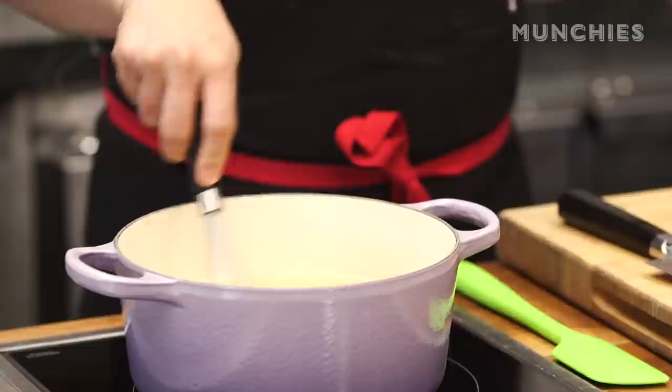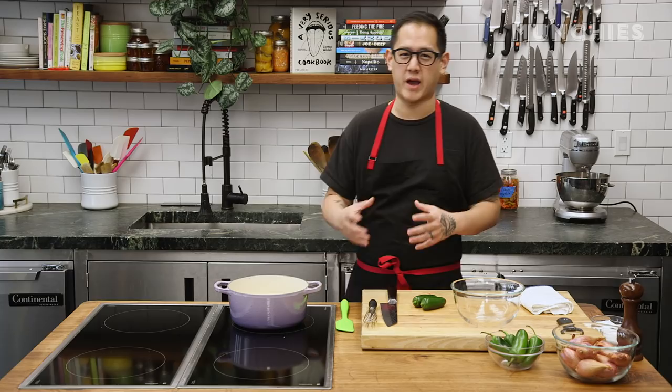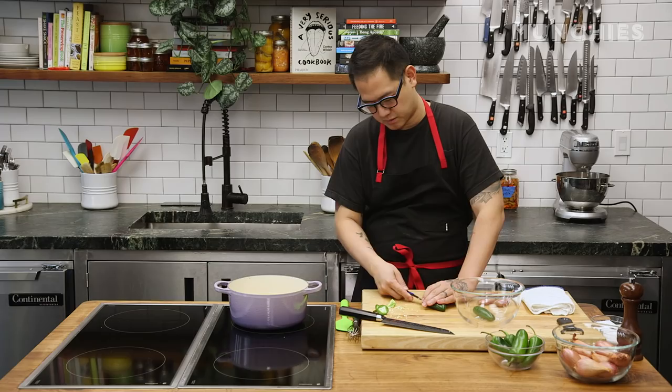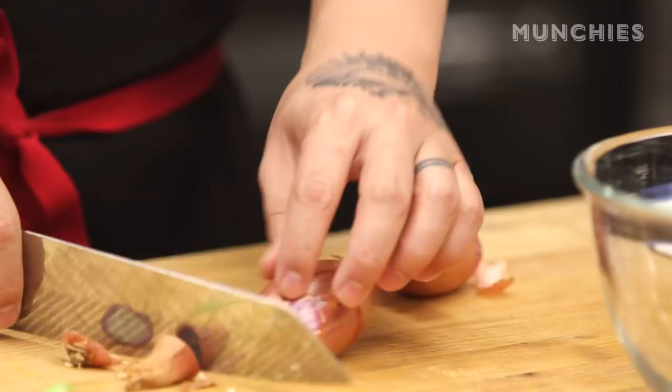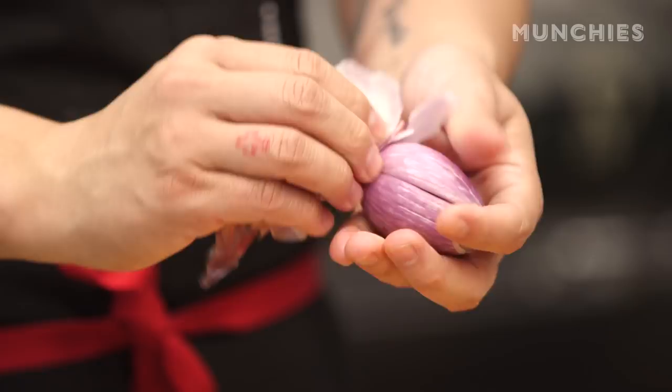We're using jalapeños in this dish — it gives a little bit of heat, but the pickle helps mellow that out, and that acidity helps cut through the fat of the sea urchin. Just take a small knife and we're going to gut the inside of the jalapeño. You'll see all the seeds just come out. Make sure to wash your hands before you go to the bathroom — seriously. Then for the shallots, we're just going to take off the ends and expose some of the flesh, take off the skin, and throw those in.